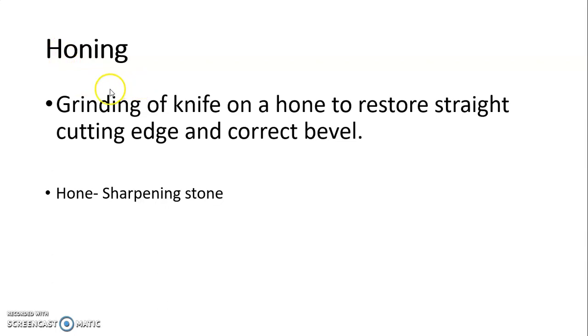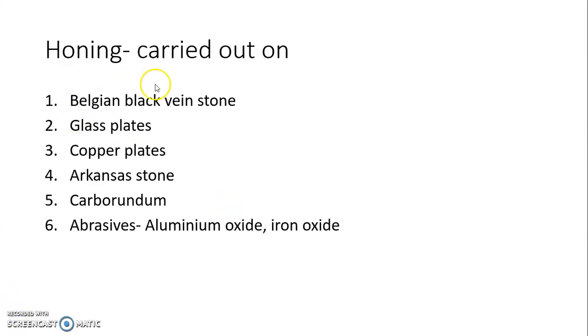Honing is defined as grinding of the knife on a hone to restore the straight cutting edge and correct bevel. The hone is the sharpening stone used for honing. Honing could be carried out on a Belgian black vein stone, which is most commonly used, or glass plates, copper plates, Arkansas stone, carborundum, or abrasives like aluminium oxide and iron oxide.